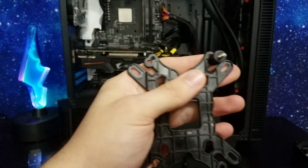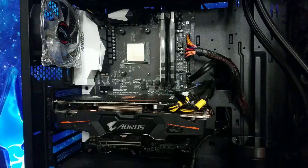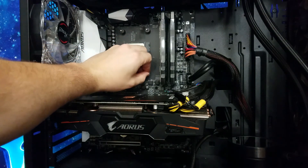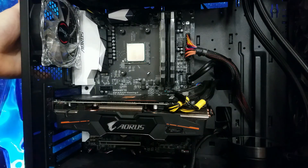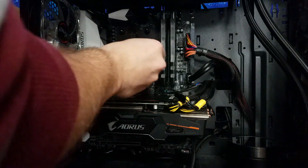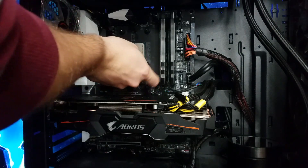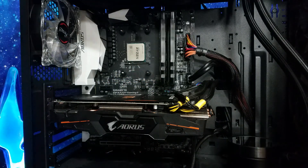I recommend angling the screws as close to the edge and back of your motherboard as you can, because as you'll see in a bit there's not exactly a ton of room for clearance on this cooler. Just cinch all four of those little screws down and you're good to go.